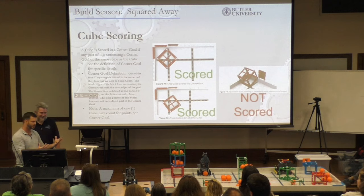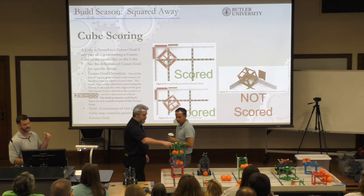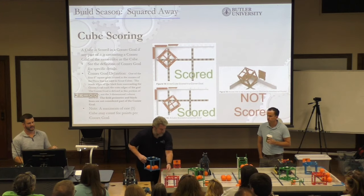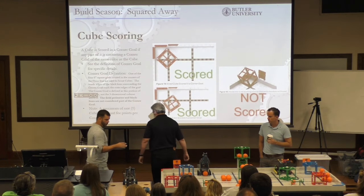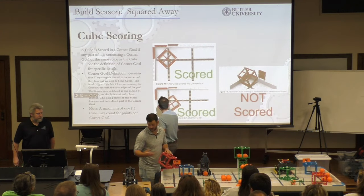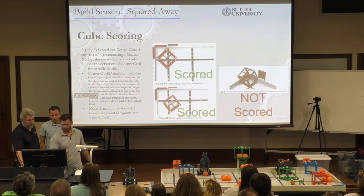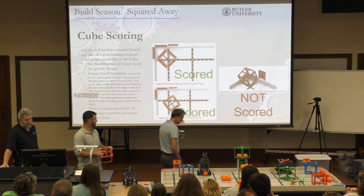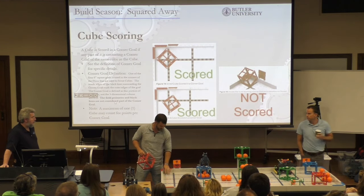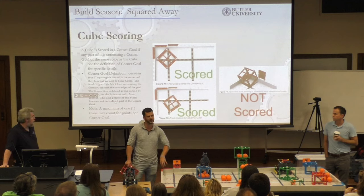Cube scoring — this is where you're going to get the majority of points. A cube scores in a corner goal if any part of it is contacting a corner goal the same color as that cube. The rules specifically say to see the definition of corner goal for specific details. The corner goal definition: the field perimeter and the black lines are not considered part of the corner goal. If you look at the field, this black corner here is not part of the scoring goal, and this field perimeter is not part of the scoring goal — it has to touch somewhere within the white part. If it's touching even a millimeter of that white corner, it scores.